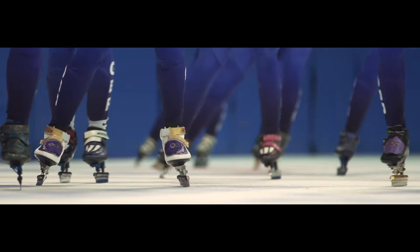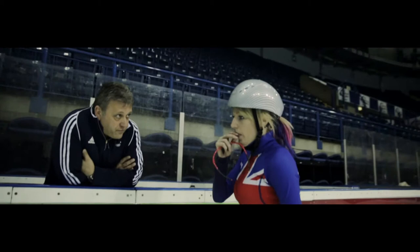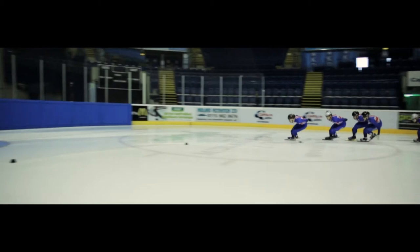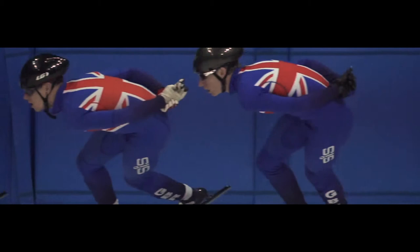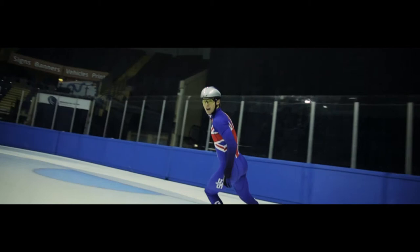UK Sport and lottery funding is so crucial — I cannot express how important it is for us. Being an elite sport, we need to be training two, three times a day, and with the funding it allows us to do that freely. That's a major difference in our life. Our team has been training hard over the last four years and we've had some good performances — a world record breaking relay team, and the girls have done really well with medals at the European and World Championships. We've shown the world that we are ready to compete at the highest level.